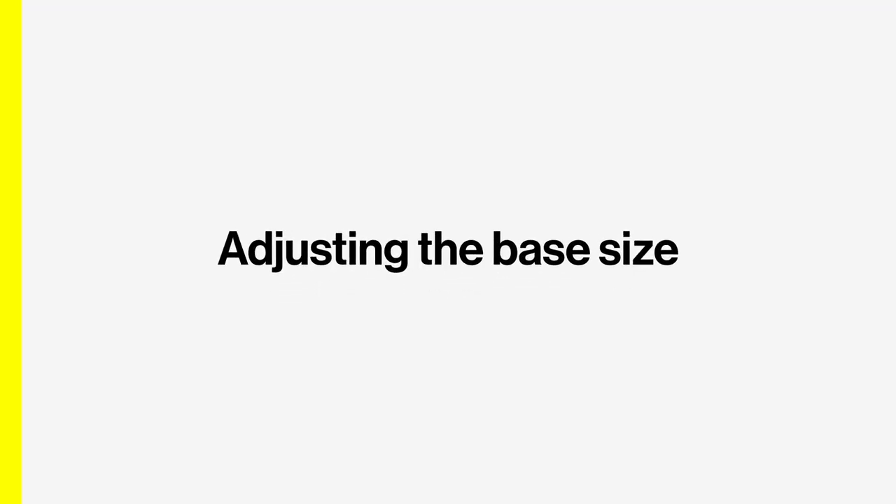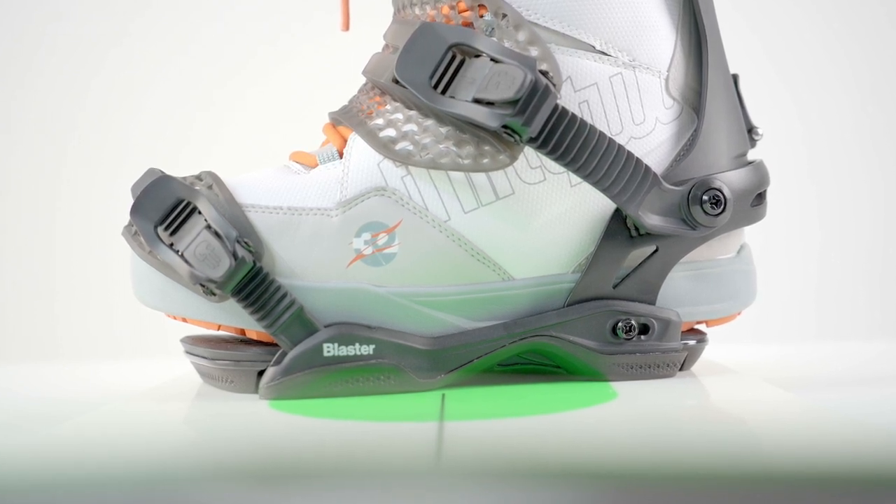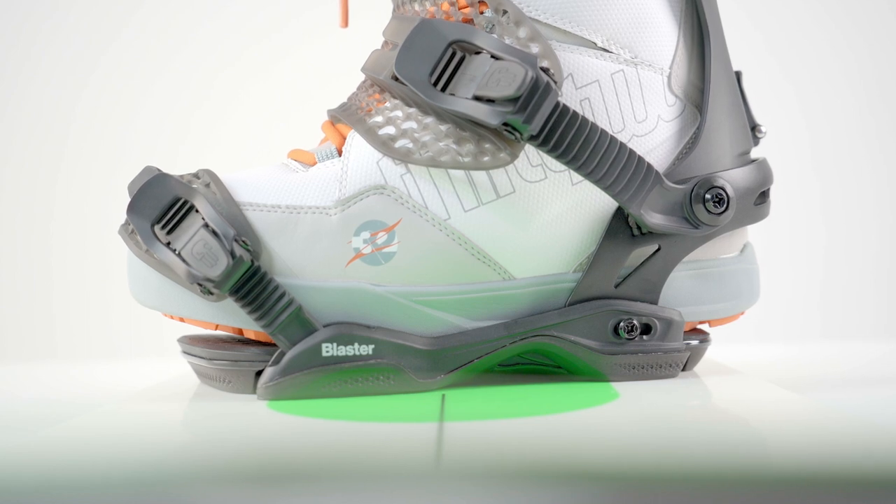It's important to have a centered boot position on your board. Battalion bindings are fully adjustable, and how this works depends on the model of binding you have.